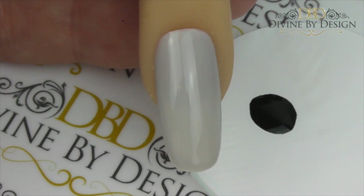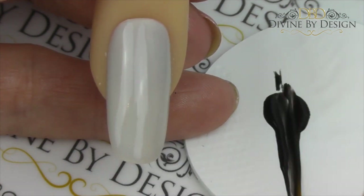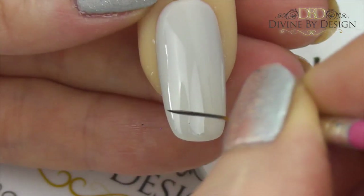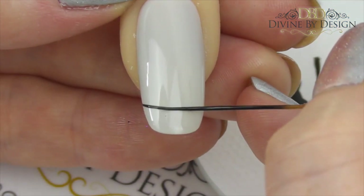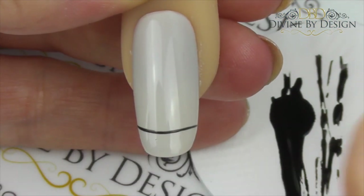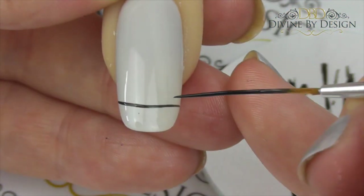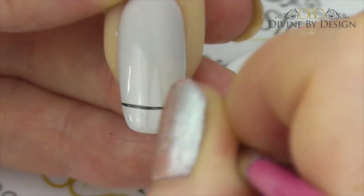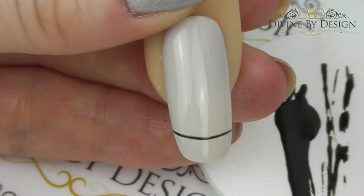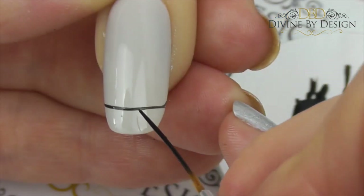I have applied some Black Pool, which is just a black shellac. We're going to draw the striping brush through the shellac to fully coat all the bristles, and we're just going to go across the nail as though you are drawing a French tip. The best method for using a striping brush is, once you apply it to the nail, keep it firmly on the nail and guide it across. If you try to dilly-dally with the end of the tip it will cause a wiggly line. Now again we're going to take our striping brush, load up again, and do some crisscross designs.